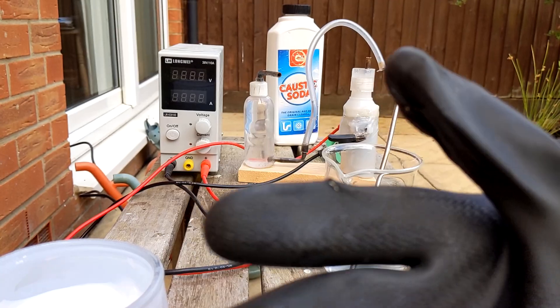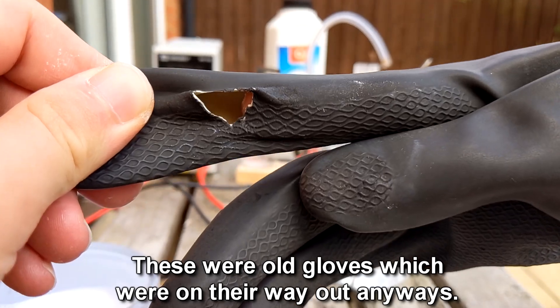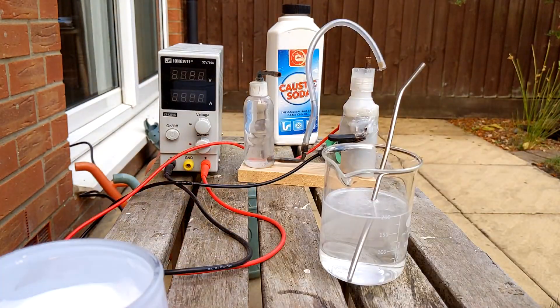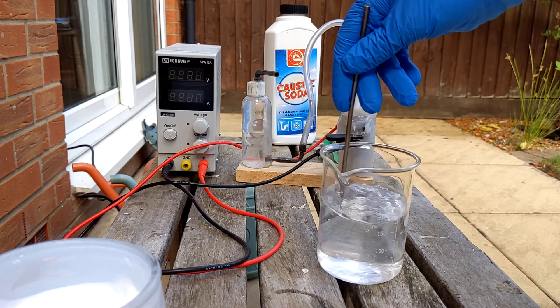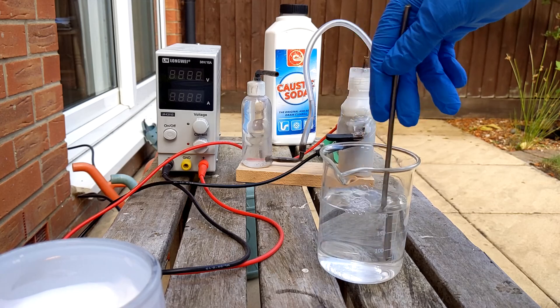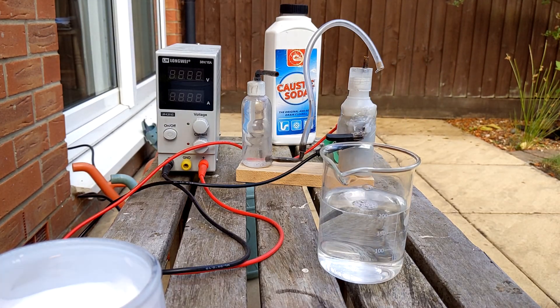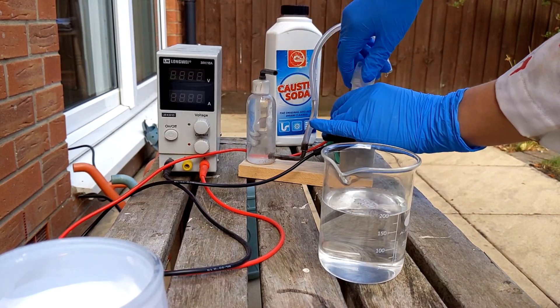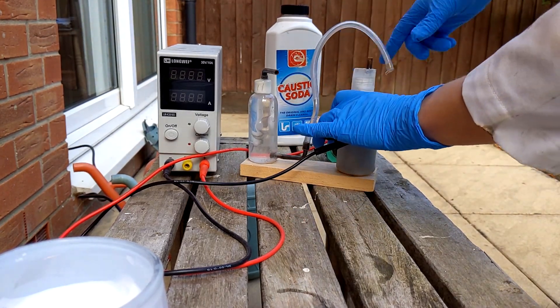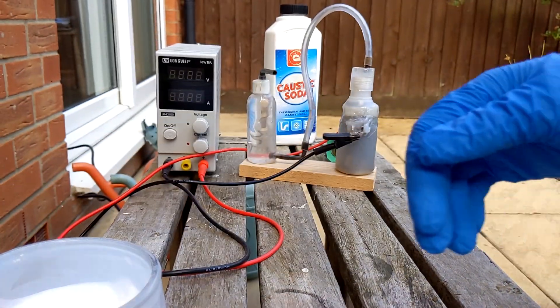After that dissolved my gloves, I think this solution is a bit too strong. Yeah, okay, that solution was way too strong. So we dilute it by half and get some goggles and gloves that can actually handle this. Now that it's dissolved, I'll pour it into the generator and let's turn it on.